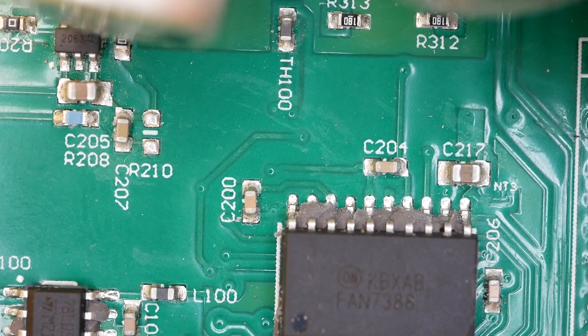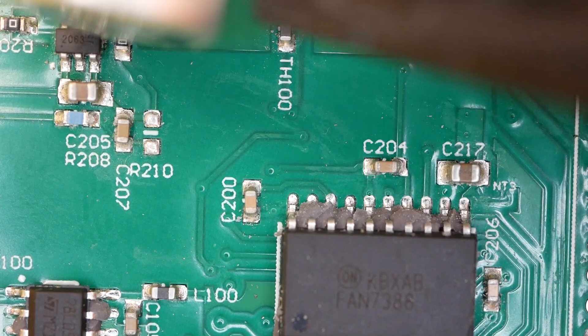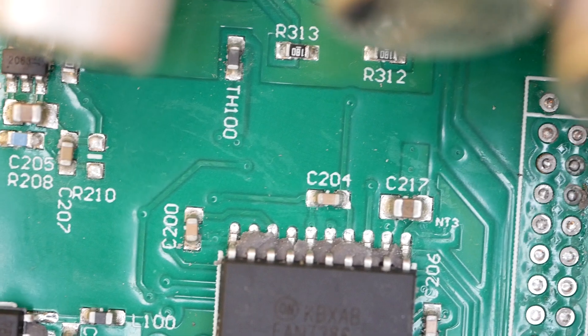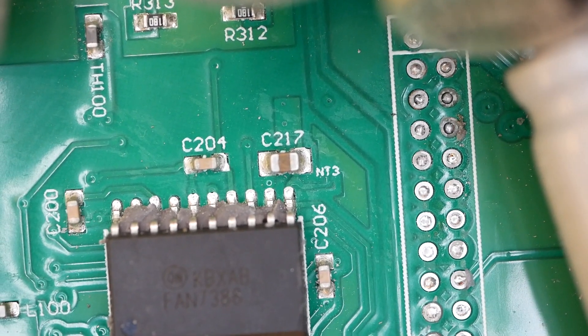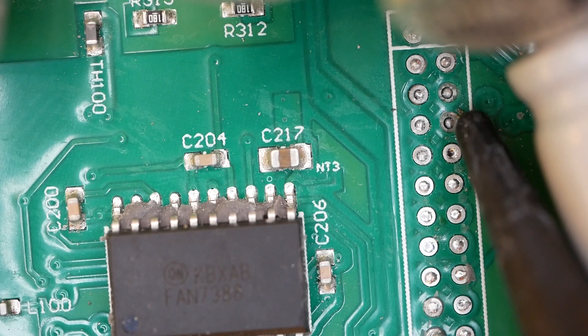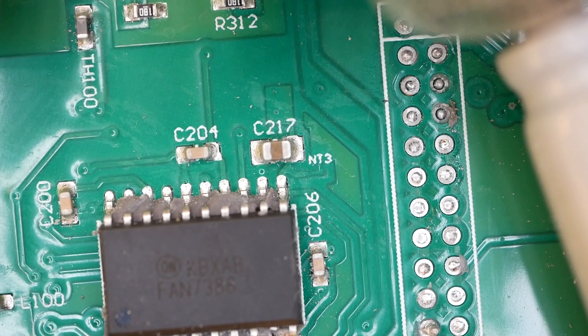You can see another one of those little gate drivers right there, right up underneath here. Looks like it says 2063 on it to me. There's that one connector I was able to unsolder all the pins out of. Looks like I pulled up a solder pad — there was a solder pad there and it's now on the pins. I pulled it off. Oops. Well, this was a destructive disassembly.